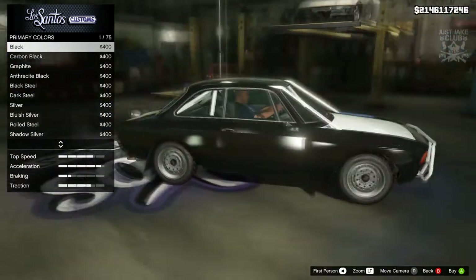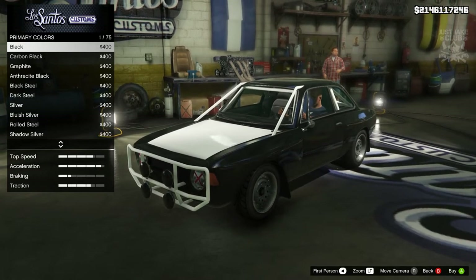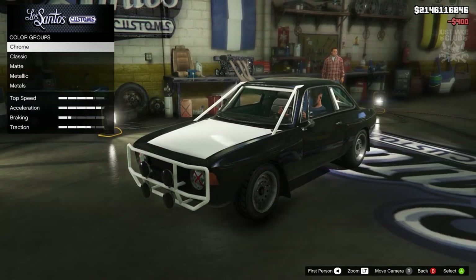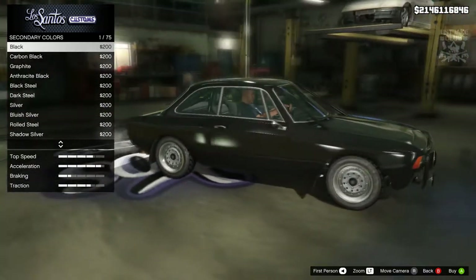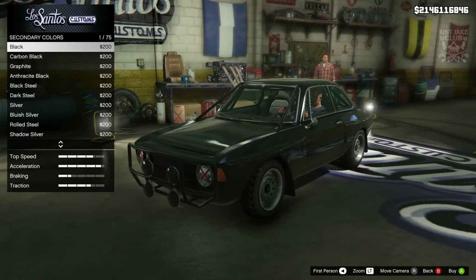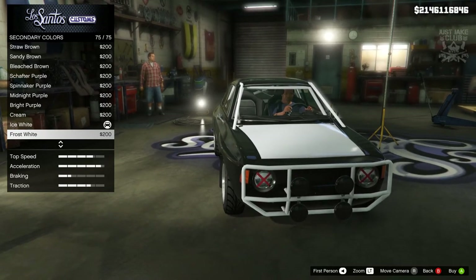Classic black for the primary actually looks quite good. But then what color do I do the cage — unless I murder the whole thing in black? Let's try classic black for both primary and secondary. But that spoils the whole point of having the exterior cage because you can barely see it, and it doesn't look all that great. Definitely looks better with a separate color, but it's a shame that the separate color is attached to the hood as well — that's really irritating.